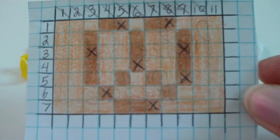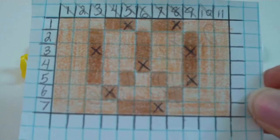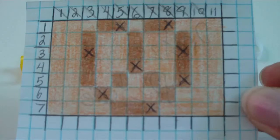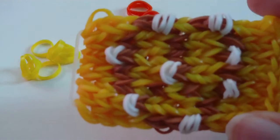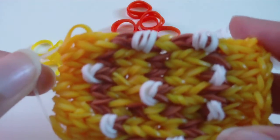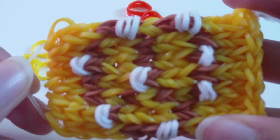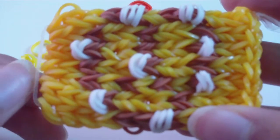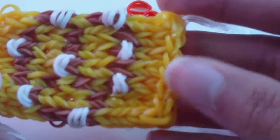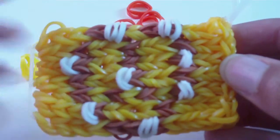Since this is a picture design, I like to start and close off the design a little differently than a bracelet so it's more clean. I do this by using single chains. What I like to do is use regular bands in a single chain as the cap bands instead of seven individual cap bands, then close the design off with a single chain on the end and a slip knot — it makes it a lot more clean.